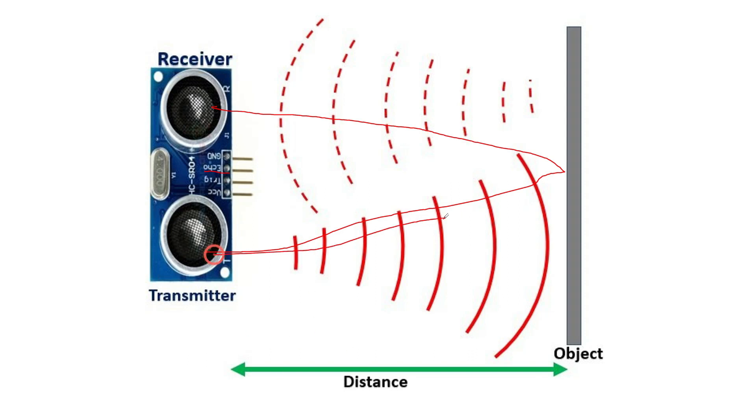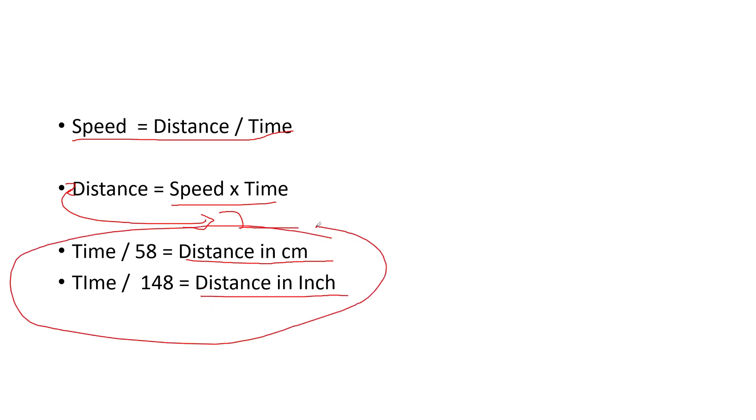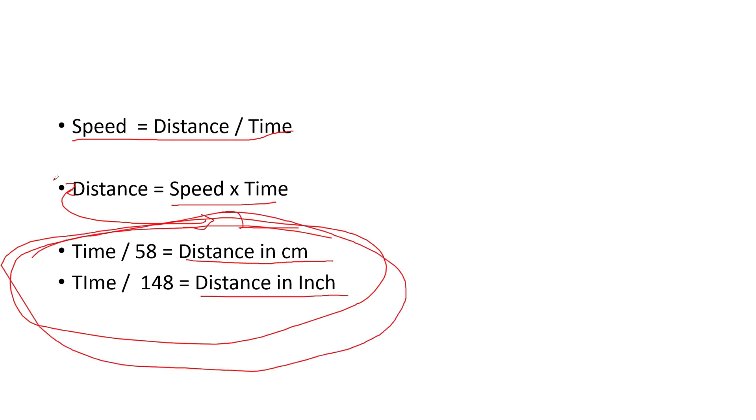The ultrasound actually travels two times the actual distance. That's why the formula is: speed equals distance divided by time. Since we want distance, we do speed multiplied by time, but we divide by two because 2d equals speed into time. The final formulas are: time divided by 58 equals distance in centimeters, and time divided by 148 equals distance in inches. We will use these two lines in our programming. If you don't understand this, the explanation video link is in the description and info button.